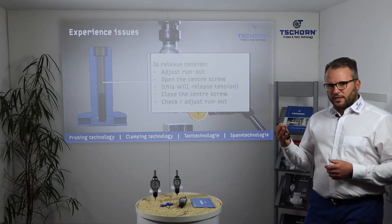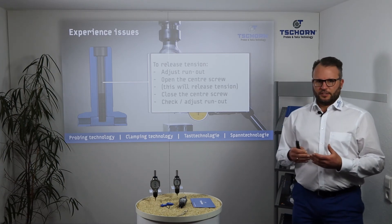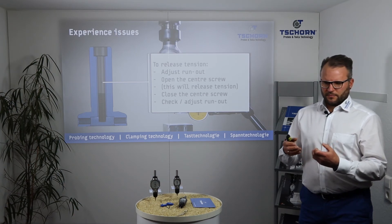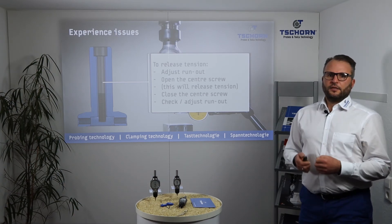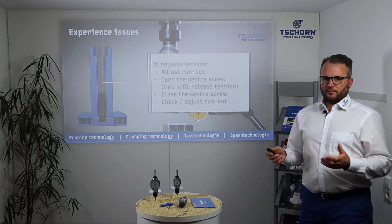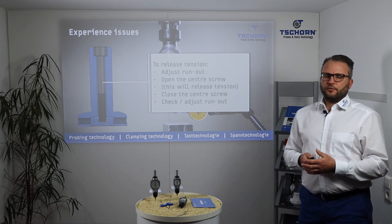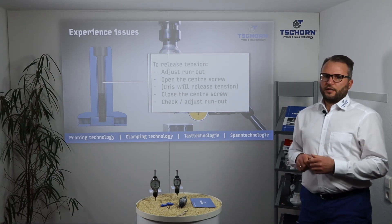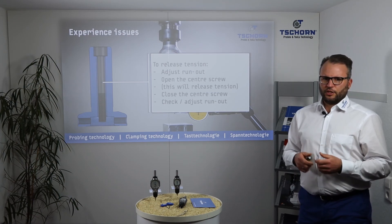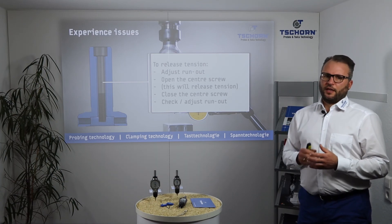To release the tension: first adjust the run out of the 3DTester. Then take the 3DTester out of your collet chuck and open the center screw — just open it and the tension is released. After opening, close the center screw again, then check run out and if needed adjust run out. This will help because when the tension is released, it will no longer affect the shank.